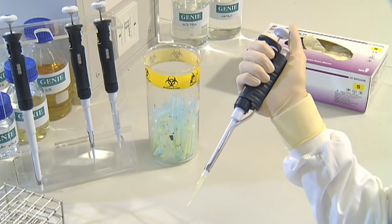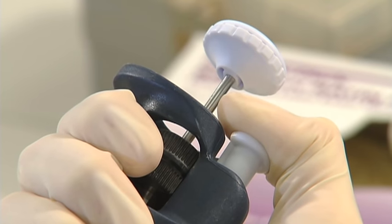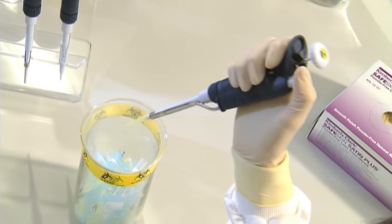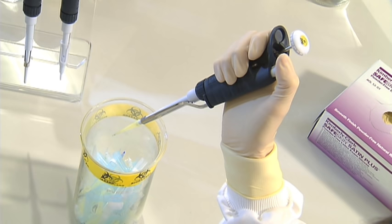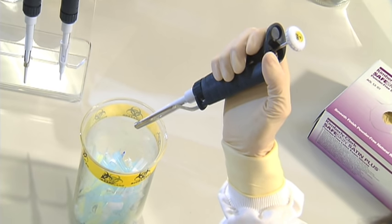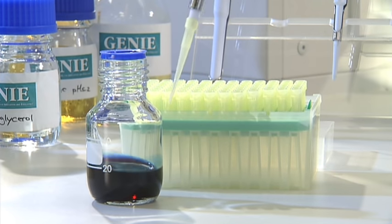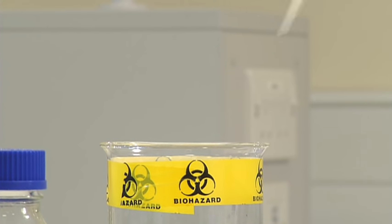Once you've aspirated the liquid, release the pipette tip by pressing down on the tip ejector — the small white button at the top of the main body of the pipette. Be sure the attached pipette tip is inside the appropriate waste container before pressing the ejector. A new clean pipette tip should be used with each new liquid, or if the tip touches any surface or liquid other than the one you're pipetting. If in doubt, change the tip.